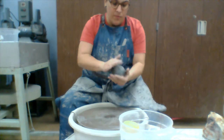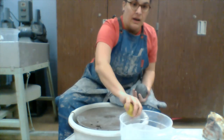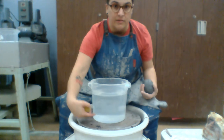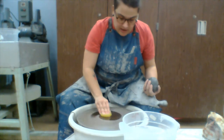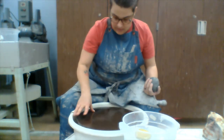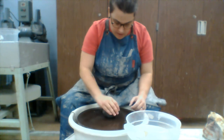Our first step is we get our clay, form it into a ball, get our sponge wet. My water bucket is filled — this is how much water you need. Don't try to get away with less; you need a full bucket. Take water on my sponge, moisten the bat head, and throw on a bat, which is the wood piece that sticks in there. Take my rounded ball of clay and find the middle of the wheel.